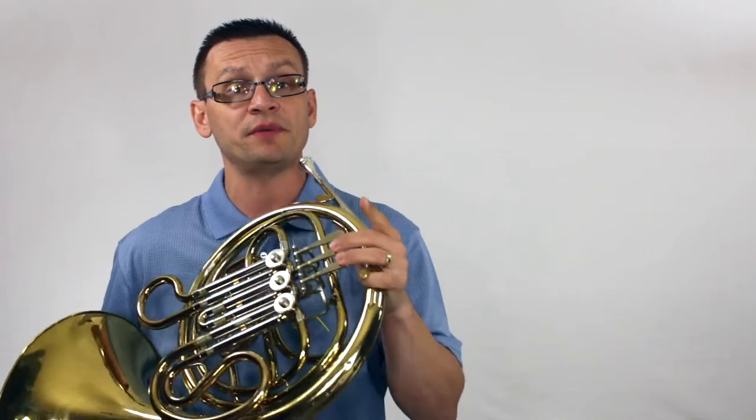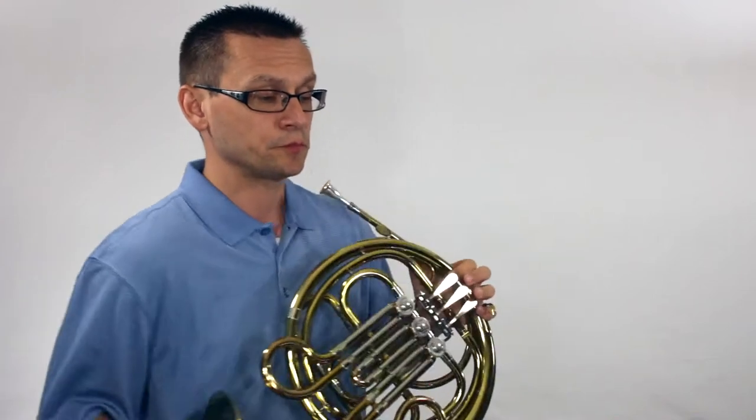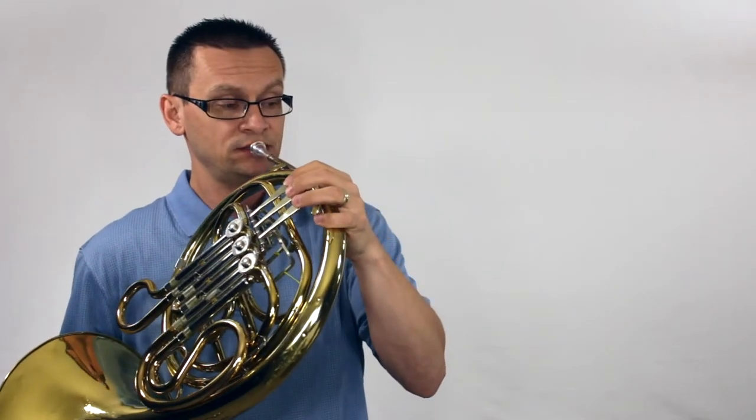Next, we'll do the major scale and arpeggio. This time we're going to use the rhythm pattern of eighth notes. Watch out for that F-sharp.